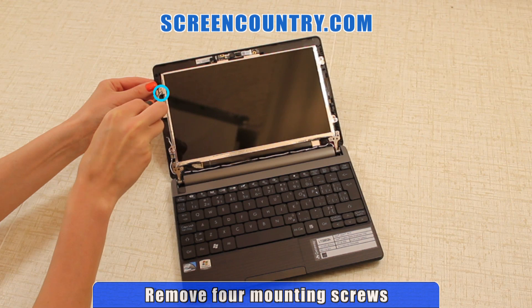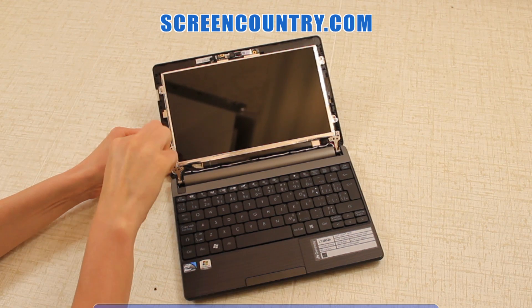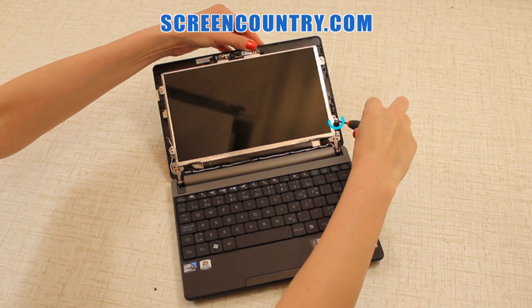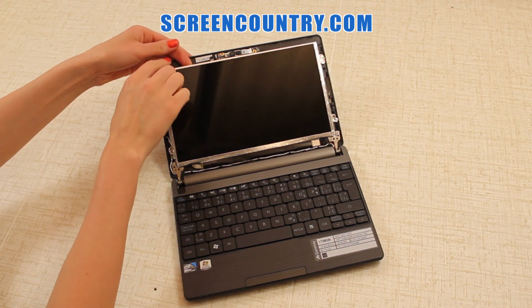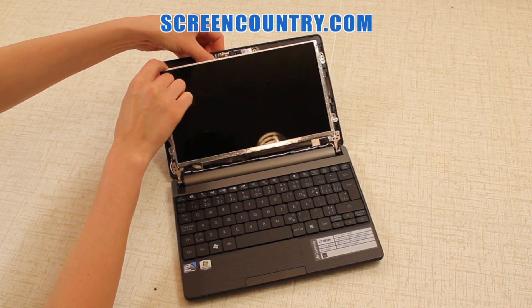Once you're done, remove the two tiny mounting screws on the left side and two more on the right side. Slightly tilt the screen first and take off the webcam cable that is glued onto the LCD panel.